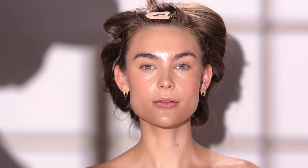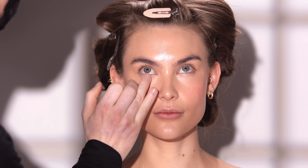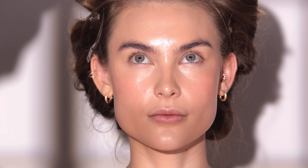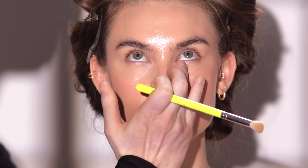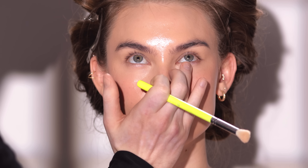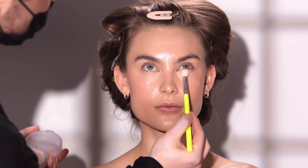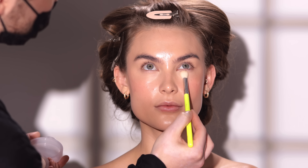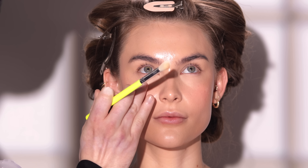Once I have this blush applied, I'm using the Kosas Cloud Set Powder in the shade Breezy. I'll take a quick second to blend out any concealer that may have creased underneath the eye before I lightly apply this powder to set that concealer into place. I think of all the steps in today's tutorial, this really is the most important. The reason I say that is because using a powder can transform this look for the better or for the worst — with this no makeup makeup look, it's all about how you use the powder and where you use it.